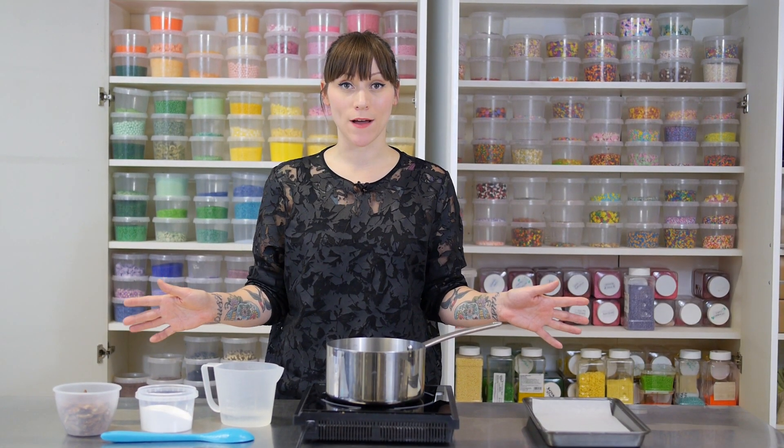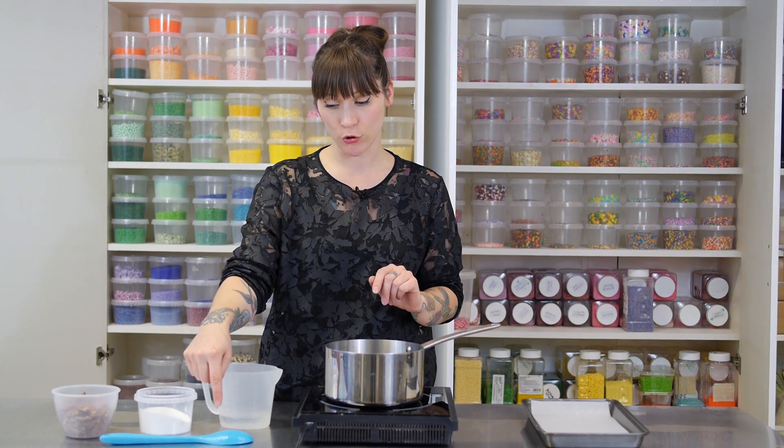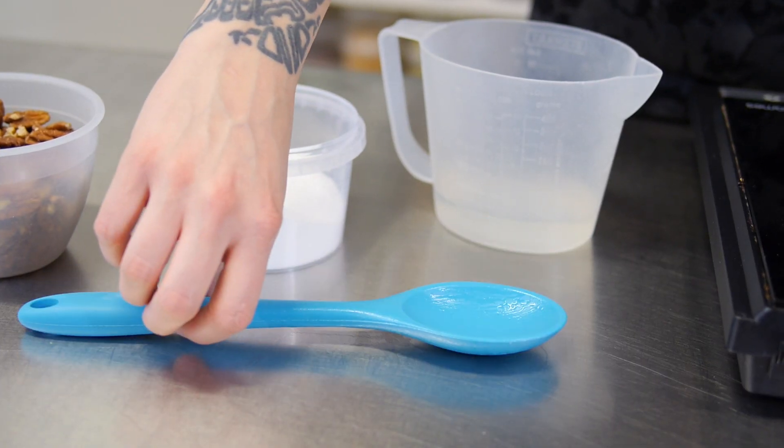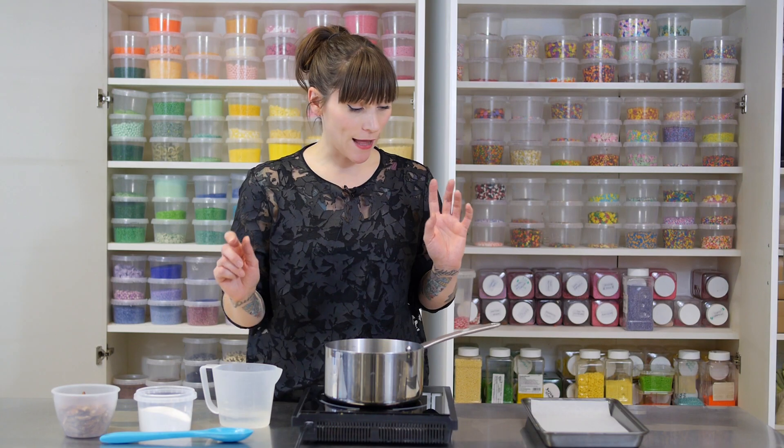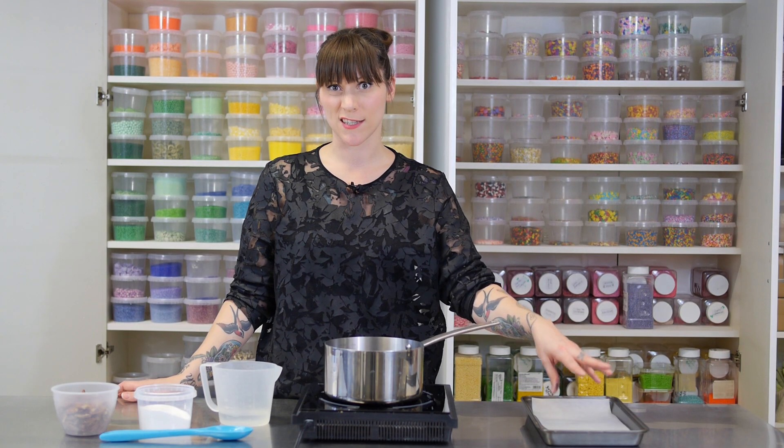This recipe is really easy to remember — there's only a couple of ingredients — but there are a couple of things that you need to do before you start. One of them is to grease your spoon or your heatproof spatula, and the other is to line a baking tin with baking parchment so your brittle doesn't stick to it.